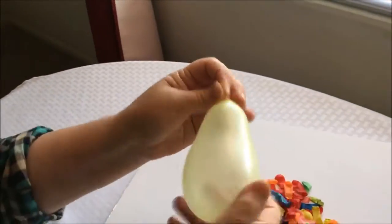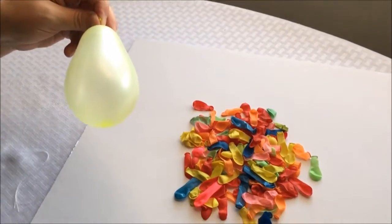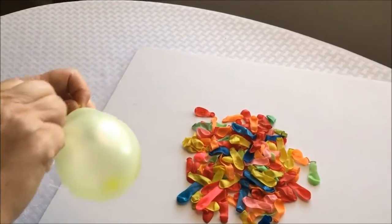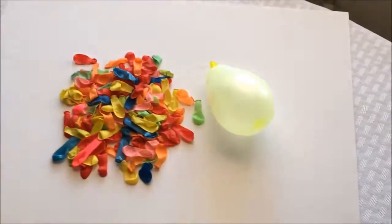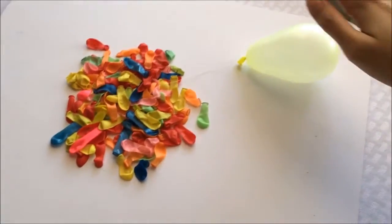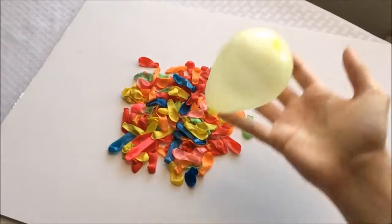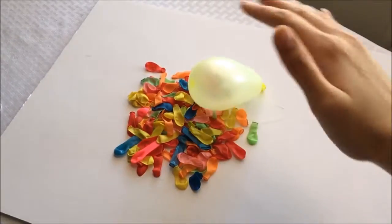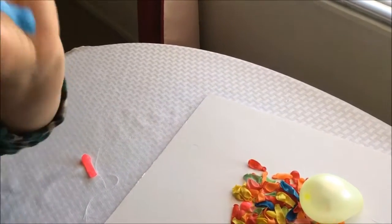Wow, it looks amazing! As you guys can see, this balloon is yellow. We will also be learning the colors of these balloons, guys — yellow balloon, and it sticks to your hand. And the second color we have is a blue balloon.